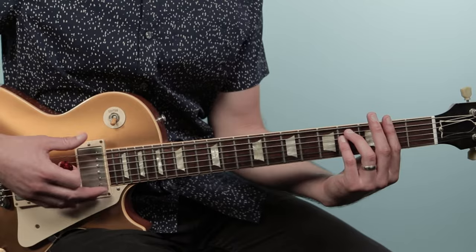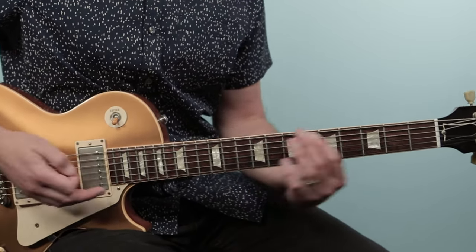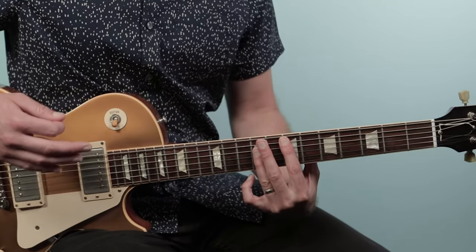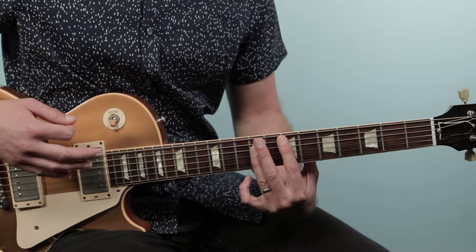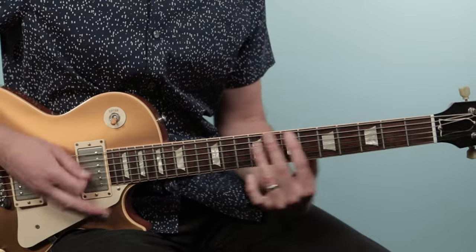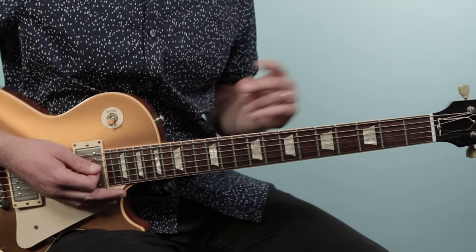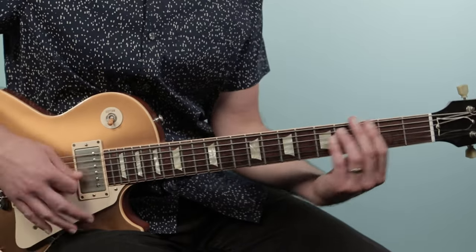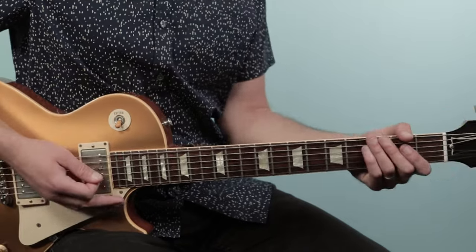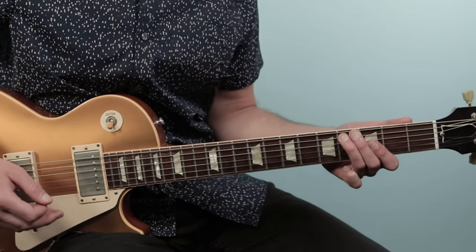For the chorus, we start on F sharp minor for beats one and two, then go to D on beat three, and E comes in on the and of four. We let E ring, then play B minor, move it down, and repeat that. The second time around we start the same way but then do that little line — playing the notes F sharp, A, and C sharp.